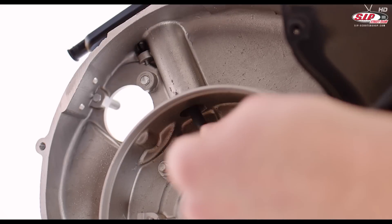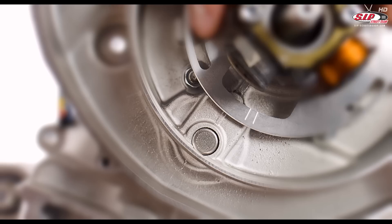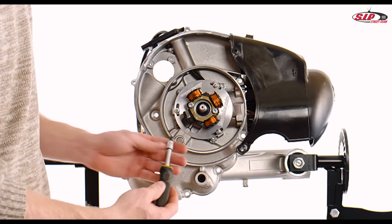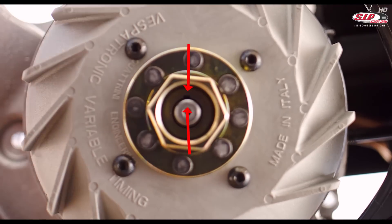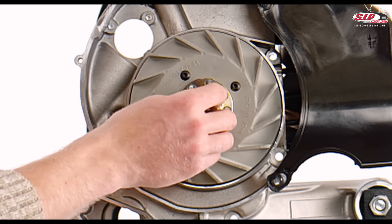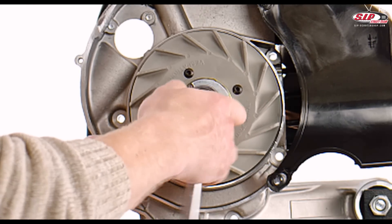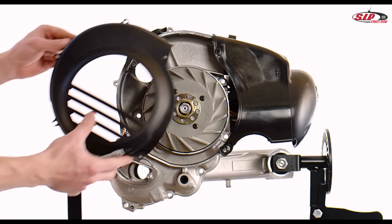Lead the Vespertronic wiring harness through the crankcase to the junction box. Fix the stator plate using the three screws — on this step you have to use the original screws. Attach the flywheel, taking care that the Woodruff key sits in the groove of the crankshaft and the flywheel. Slide the supplied spring washer on the crankshaft stump and screw on the wheel nut. Use the supplied holding tool to fasten the flywheel and tighten the nut. Finally, install the flywheel cover using the five original screws.